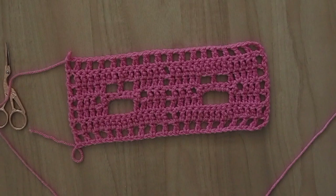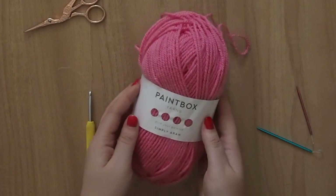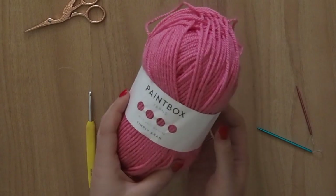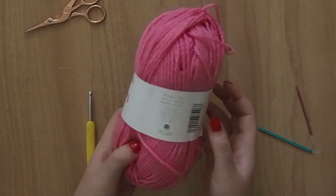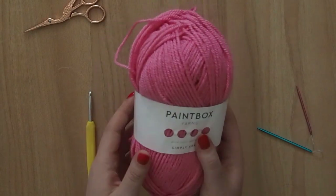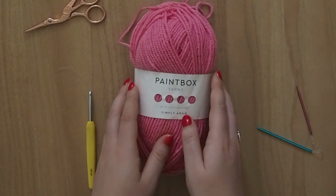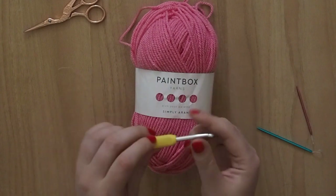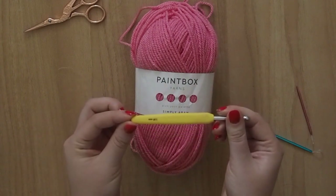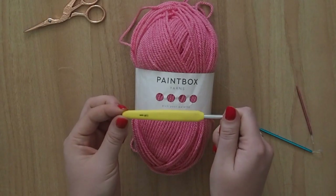I'll be using UK terminology but I'll also give some indication as to what the US terms will be. For the purposes of this tutorial I'm going to be using Paintbox Simply Aran in this lovely shade of pink. This is shade number 250, it's 100% acrylic and it's a 100g ball. If you're going to be using something other than an Aran yarn, say a double knit, you should go down to the corresponding hook size. In my case I'm using a 5mm hook to go with my Aran weight yarn. If you're using a double knit you should go down to something maybe a 4 or a 4.5.